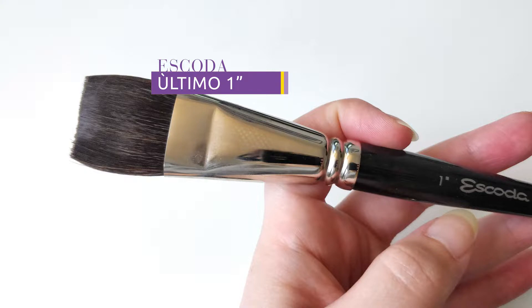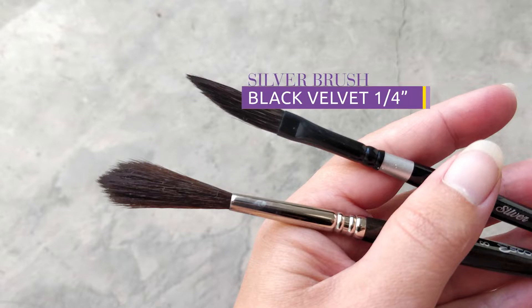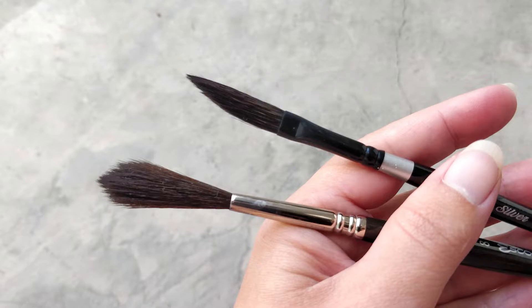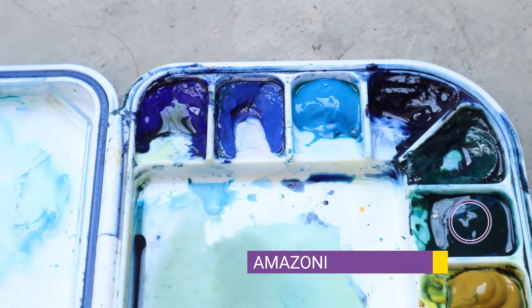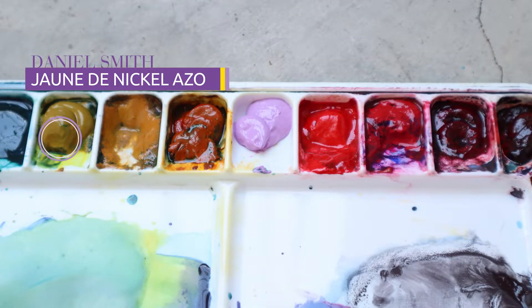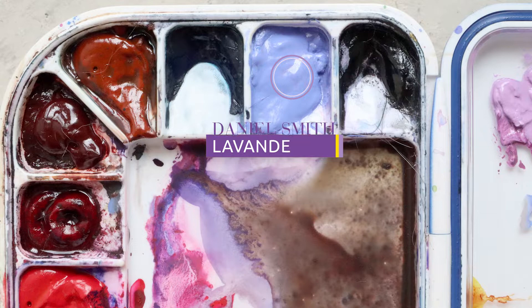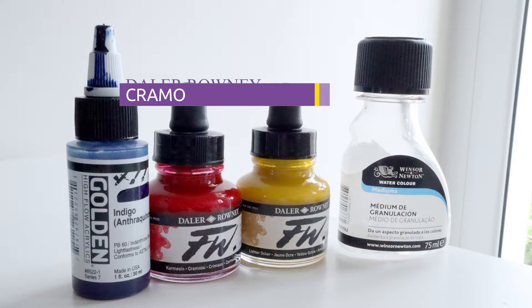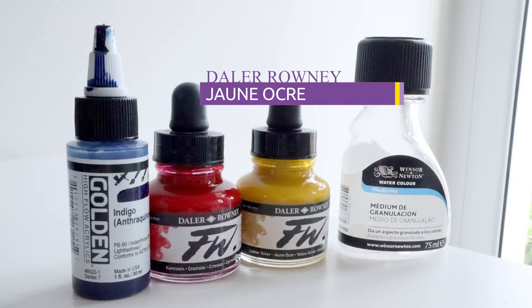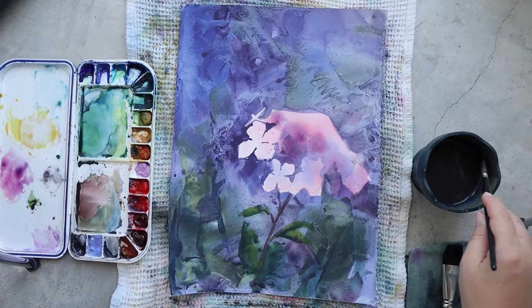For the brushes I'm using an Escoda Ultimo 1-inch flat, an Escoda Ultimo number 8 rigger, and a Silver Brush Black Velvet 1¼-inch dagger shape. For the colors I'm using Indigo Blue, Amazonite Genuine, Nickel Azo Yellow, Rose Madder Lake, and Lavender. For the acrylic inks I'm using Golden in Indigo, Crimson, and Yellow Ochre. For a little texture I'm using a granulation medium. My paper today is Arches Hot Pressed.